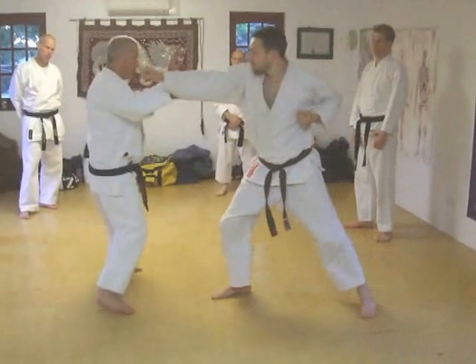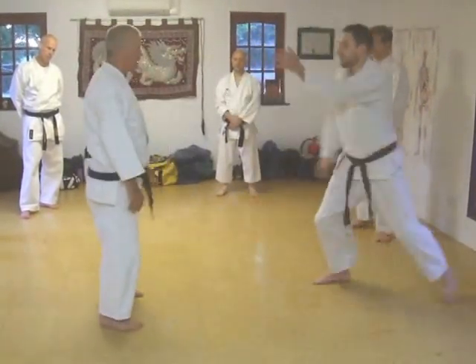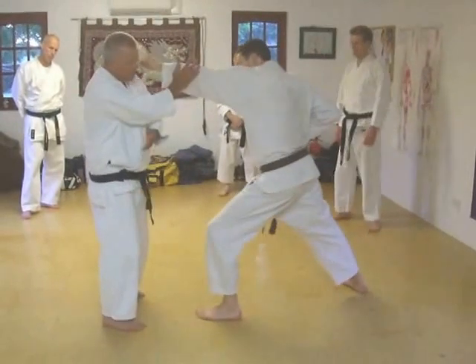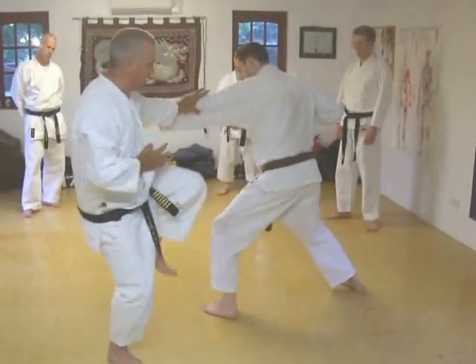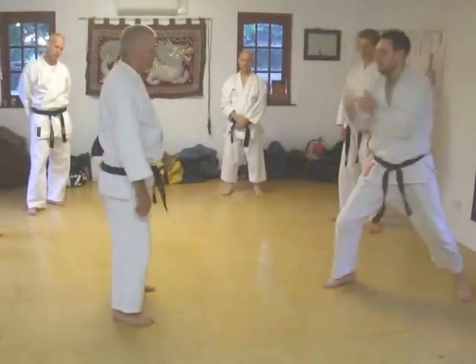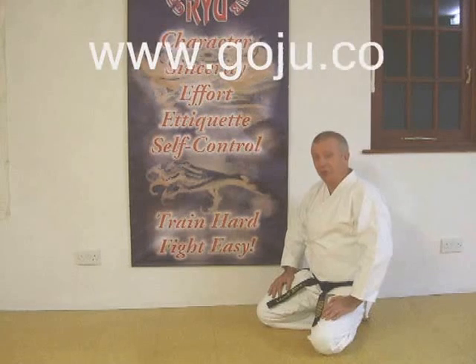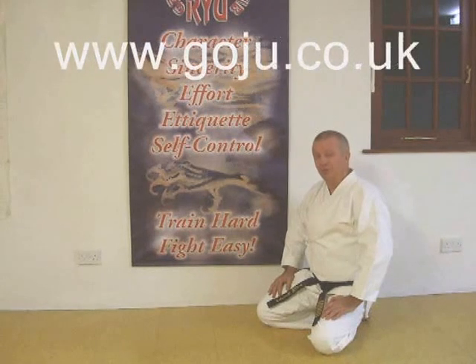What we're doing now is going along straight. Hand, cover, break — three things to do. Hand, cover, break. Hand, cover, break. Hope you've enjoyed our video; there's more information on our website: www.goju.co.uk.